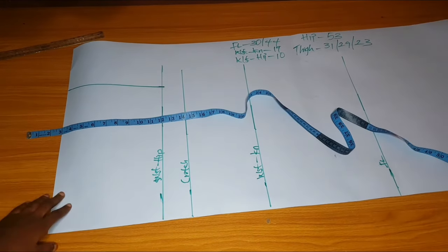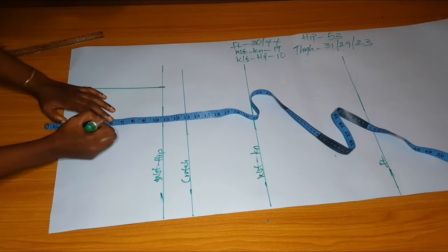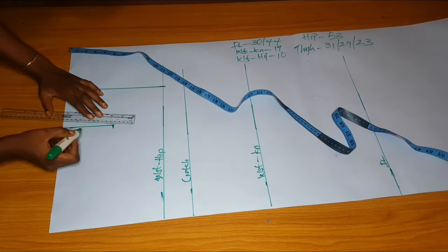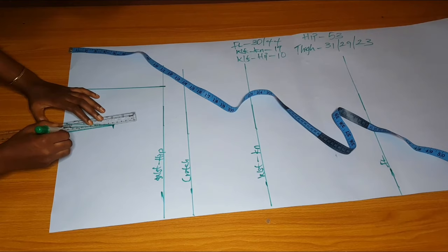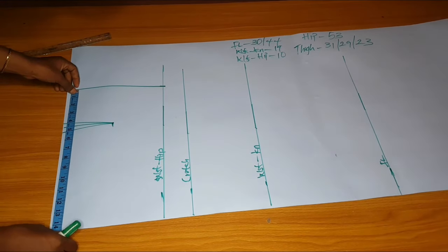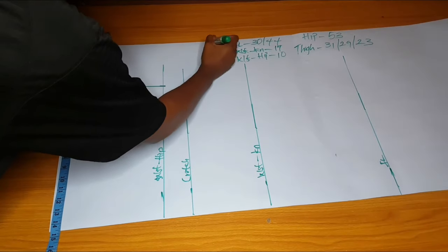From the center front, I'll mark the darts. Her dart width is four and a half because she's a very big person. The depth of the darts will be six inches — it's supposed to be five, but I made it six because she is big. I'll subtract half an inch on both sides of the darts. Before measuring the depth of your dart, remember to leave one and a half inches for your band.